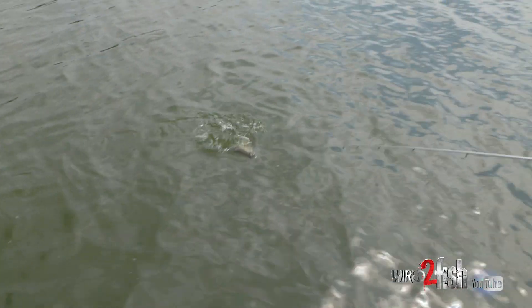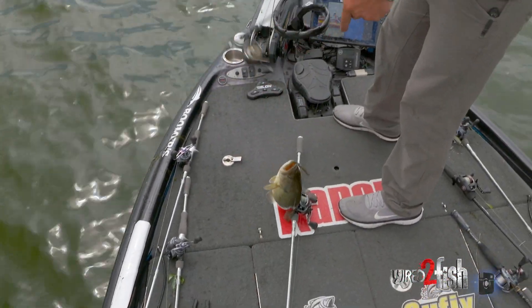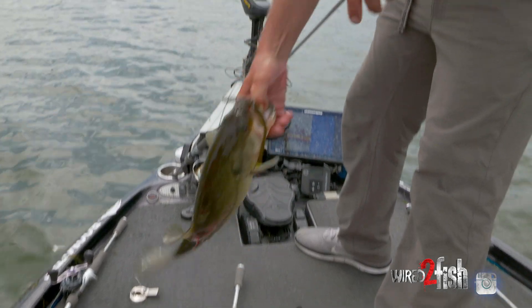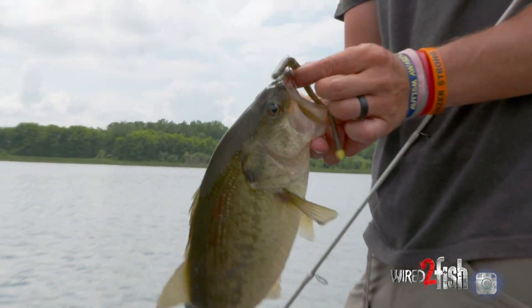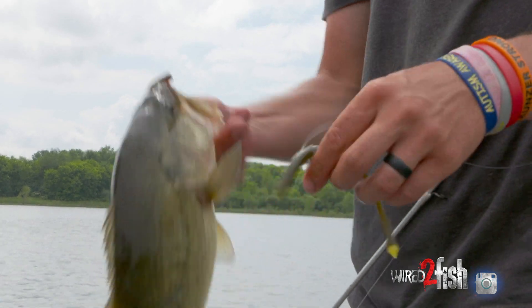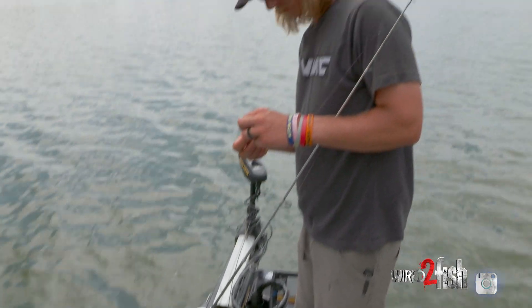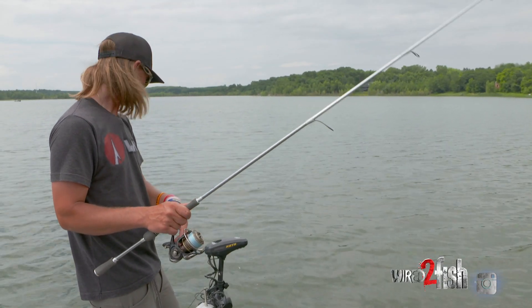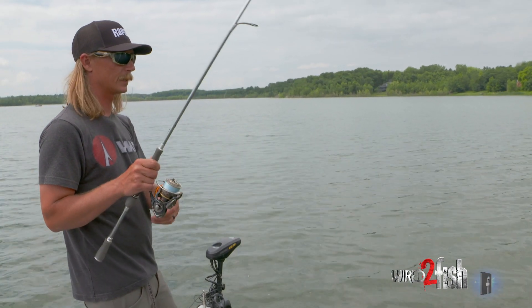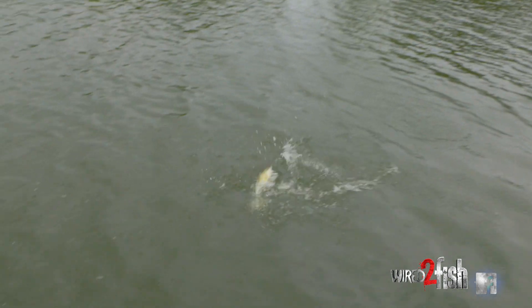Getting into that three pound status — not quite, but a mouthful of weedless Neko. He's been caught before. A little chunker. There's a little inside turn here in the weeds. Fish are eating it when I get out on this clean spot but I gotta throw up into the grass and drag it out.